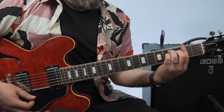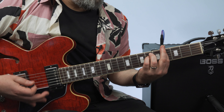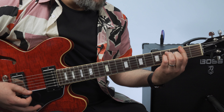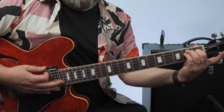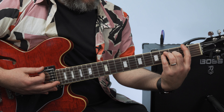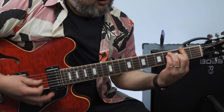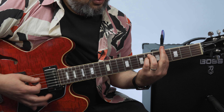So E major, then the B sus 2, and then you just move those two up and it becomes the E major shape, which is a bar chord for F sharp. So this is F sharp major — E major, B sus 2, F sharp major — one more time.